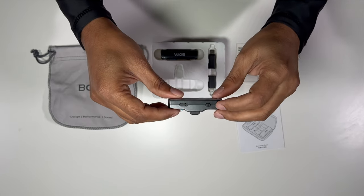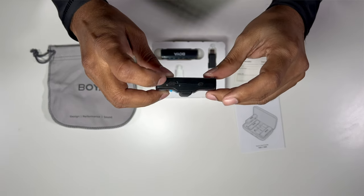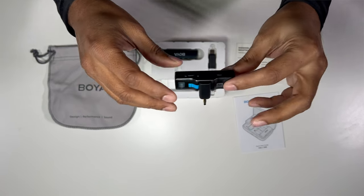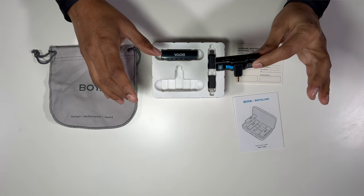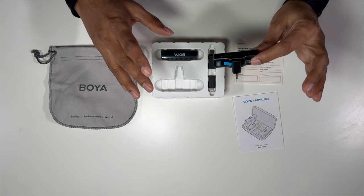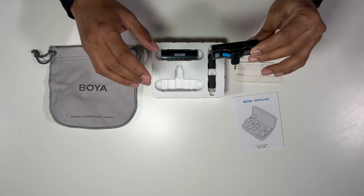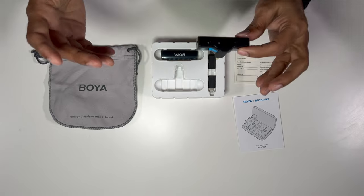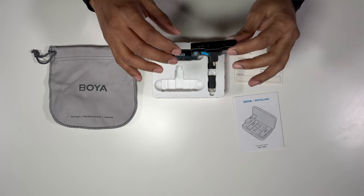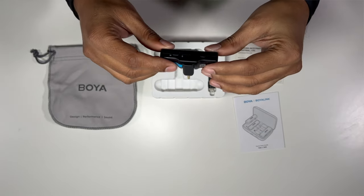Talking about the switches on the receiver, we've got the power switch here, and this one is a rocker for selecting stereo mode or mono mode. What I have is a single transmitter, single receiver unit — this also comes in a two-transmitter, one-receiver version. With two transmitters you can set it to stereo for left and right audio; with the single unit I set it to mono and hear the sound on both sides.